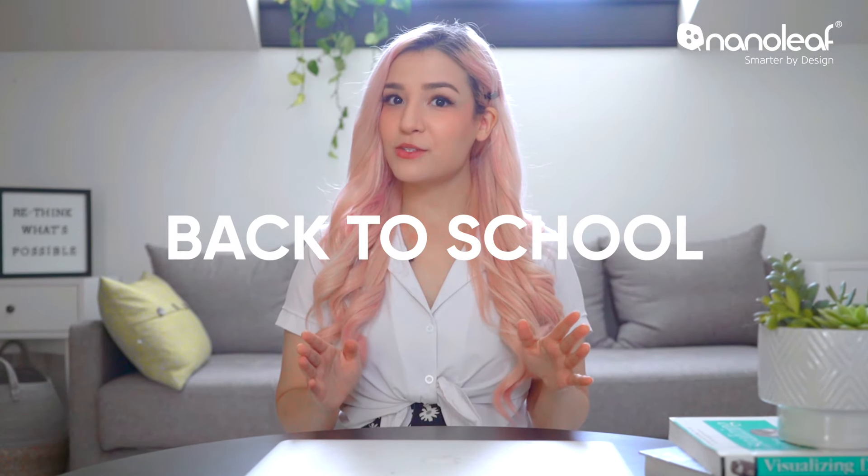It's that time of year again — back to school. Now school may look a little different this year, but learning from your own space has its advantages. You can use Nanoleaf light panels and canvas to deck out your space, turn it into the coolest classroom, and put virtual backgrounds to shame.